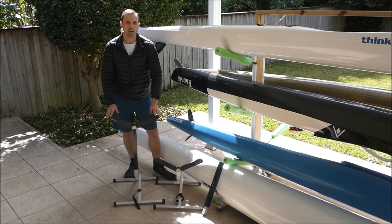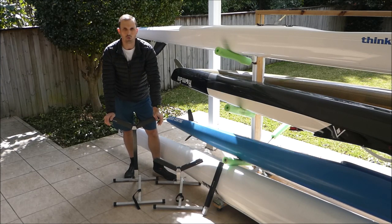G'day paddlers, Kieran here from Washrider. Today I'd like to introduce to you the new Y stands.